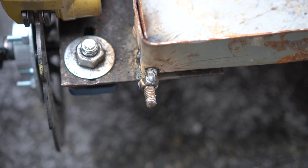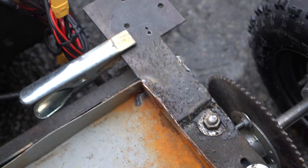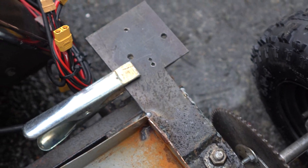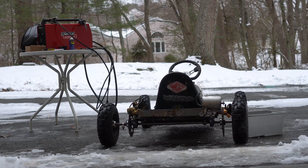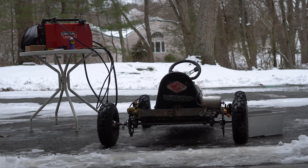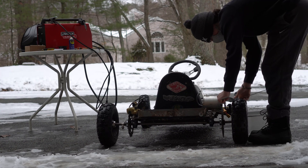We just welded on the battery tray with some bolts and the motor mount, so we're gonna drill the holes now. We need to align the sprocket and the motor and then mount the motor — we need to align it nearly perfectly so the chain doesn't come off while we're driving.